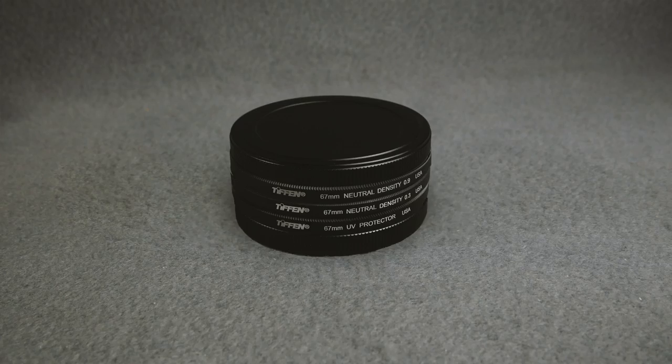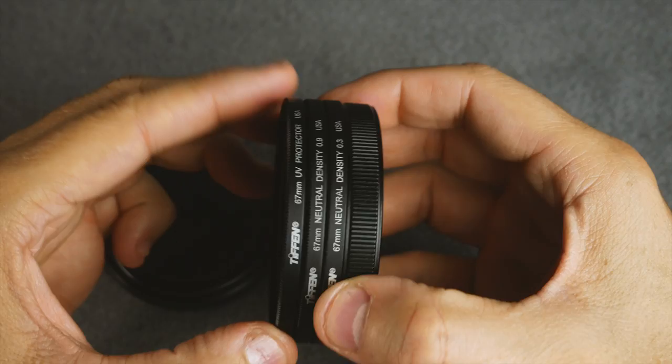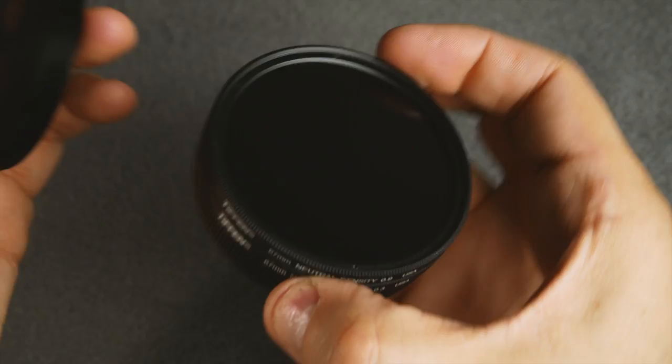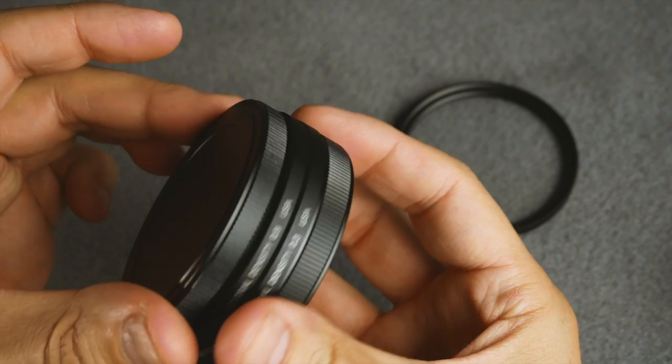One of the pros of this case is that you can load it up with a whole bunch of filters — you could have this thing fully stocked. The downside of that is, the more you have, you've got to eventually get one out, and let's say it's one in the middle. You've got to unscrew two of them to take the one out, and then screw it back together to close it. That gets a little tricky sometimes where an actual little bag like this does work a little better.